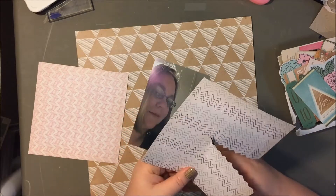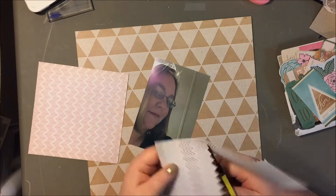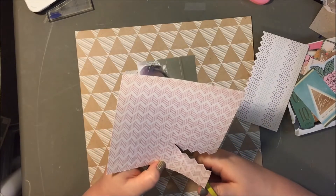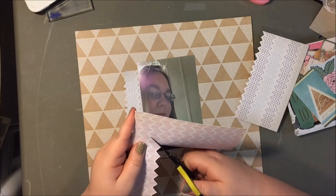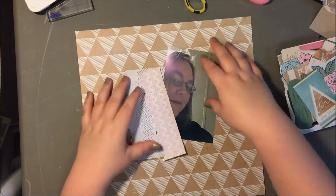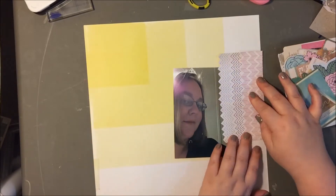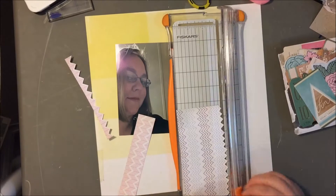I started out with this idea of cutting out these chevrons from this paper and doing a border, but it really didn't turn out the way that I wanted it to in the end. I've also really been craving a layout doing a bunch of triangle punches or triangle die cuts, but I don't have a triangle punch — so now I really want one. All these triangle-inspired papers and ephemera just make me want to do it even more. Here you can tell I'm trying — I even flipped this paper upside down to see if the colors would pop more — but I just felt like it looked like jagged teeth or something.